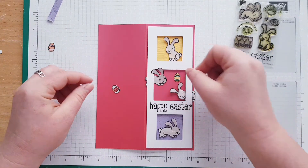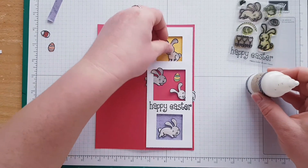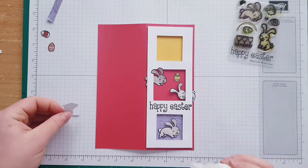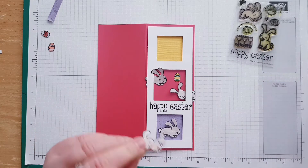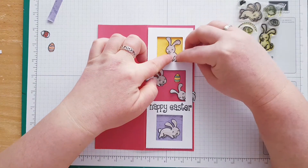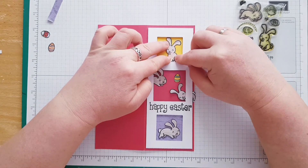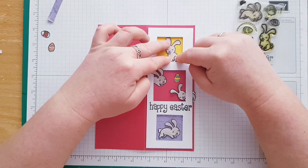Yellow card, yellow — white — super. Now it's only the assembly that's required. I'm going to use glue. If you want you can use 3D foam again and pop them out, but I'm really happy to just add glue. If you want, you can also create shaker cards with it — shaker cards are good as well.